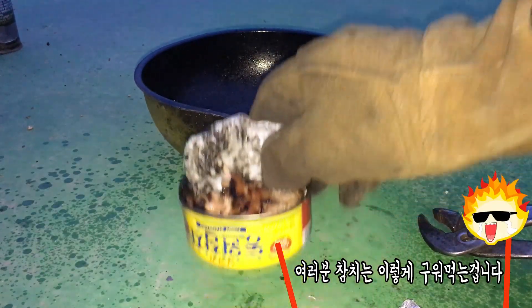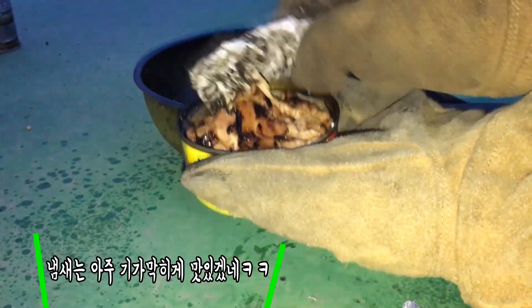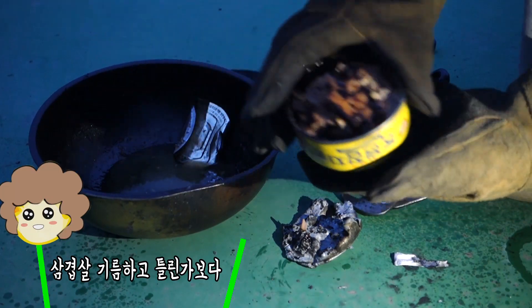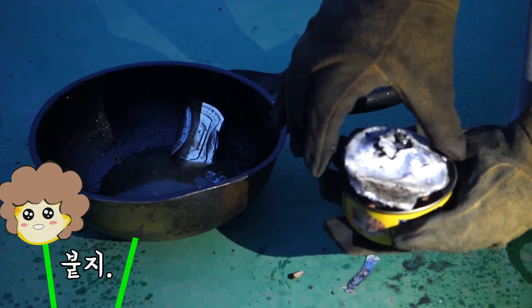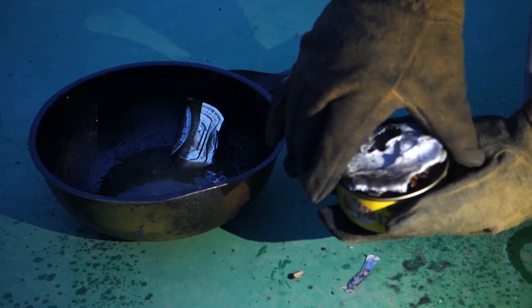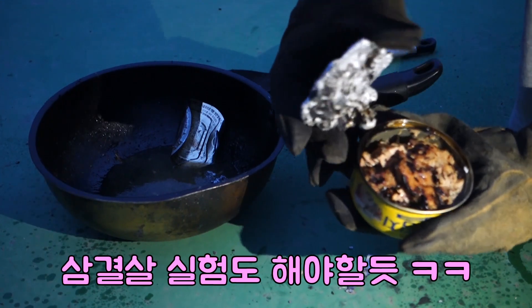It's like this, you can't get this. It's so delicious. It doesn't have firewood. It's hot with firewood. It's hot.